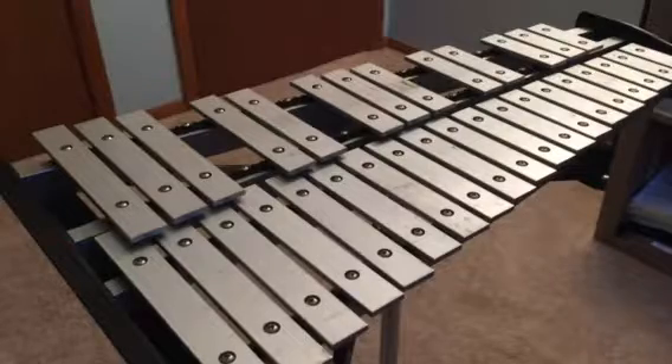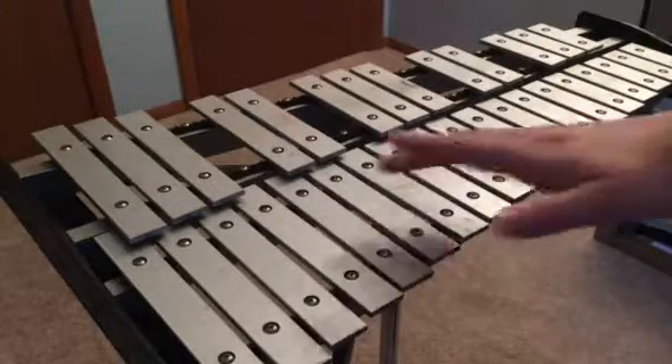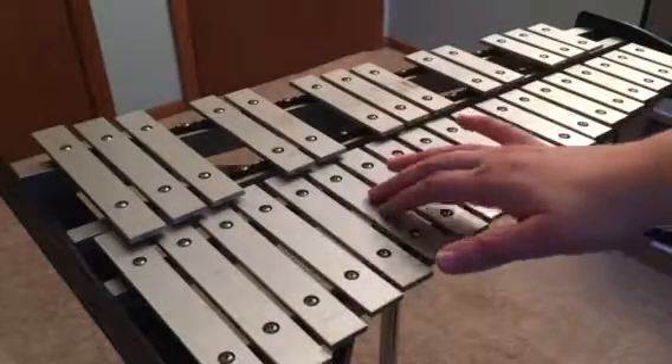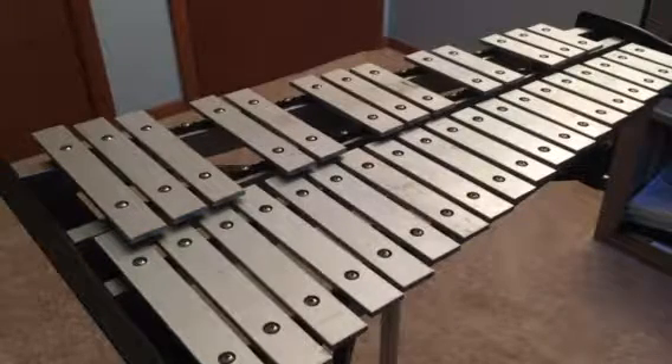Also make sure that you dampen or mute the bells — place your fingers on the bar afterwards just to make sure it stops vibrating so you can hear what the next rhythm pattern is. Okay, so here we go. Repeat after me.